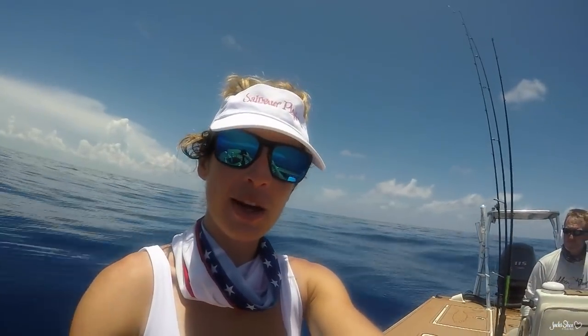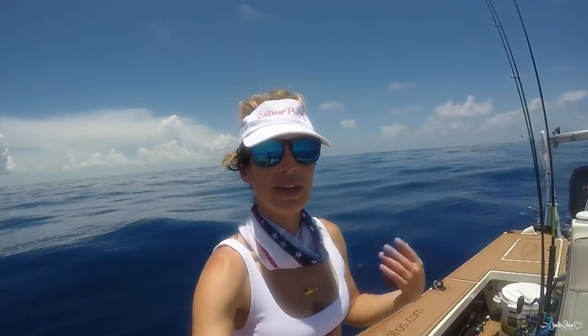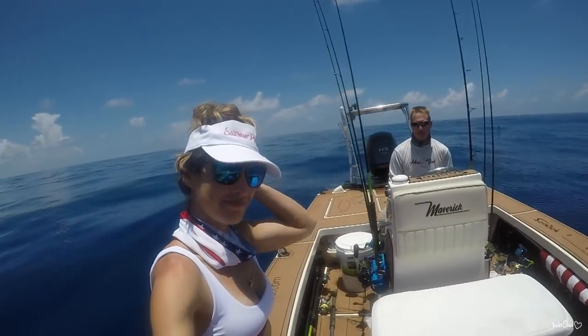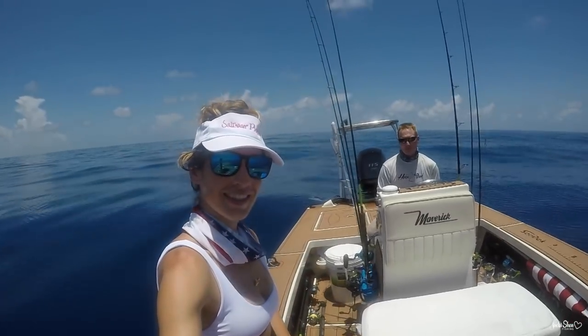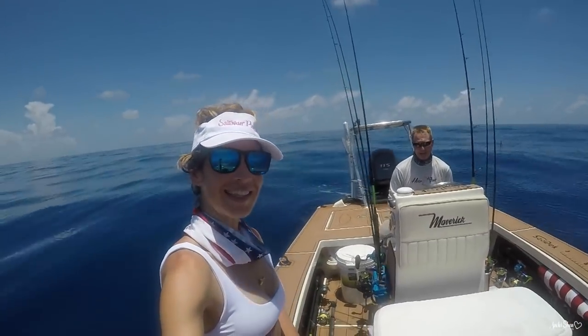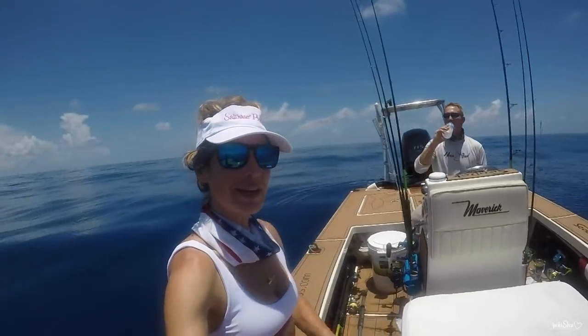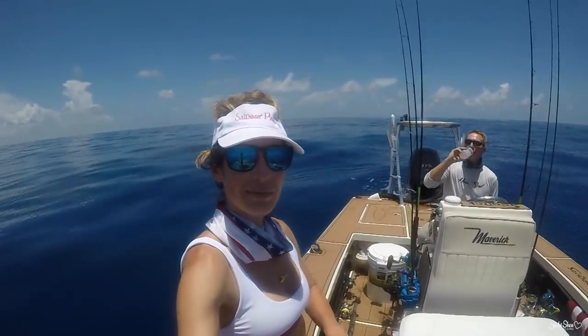Alright guys, we just caught a third mahi — got a third mahi in the boat and it's a beautiful day but we're hot. We want to get some AC going. We're going to run over to the flats and tarp at some bonefish. We're going to make this an offshore and then a flats day — how cool is that? Best day ever, 20 miles out on the Maverick. So we're going to head in now and go to the flat.